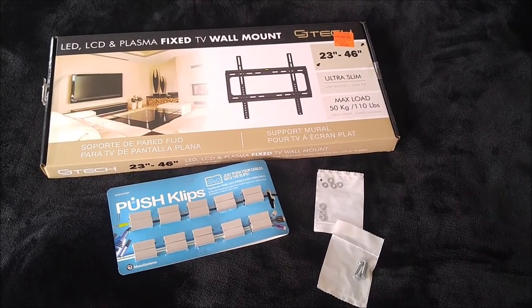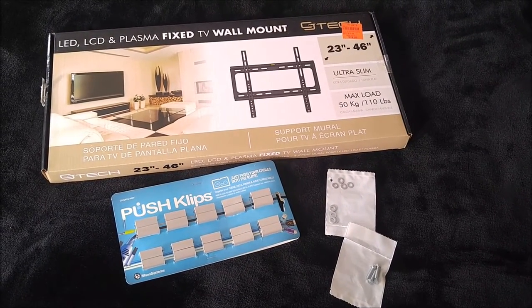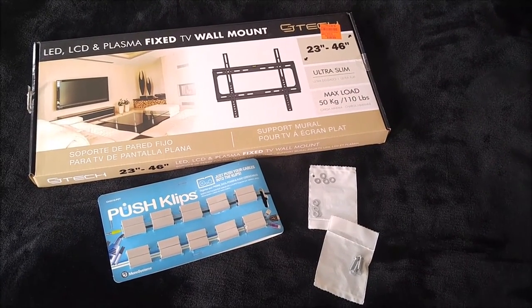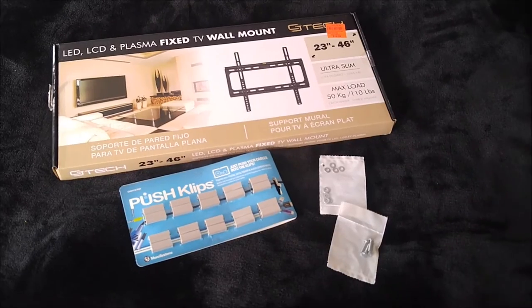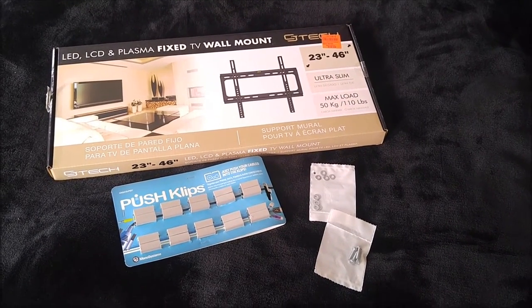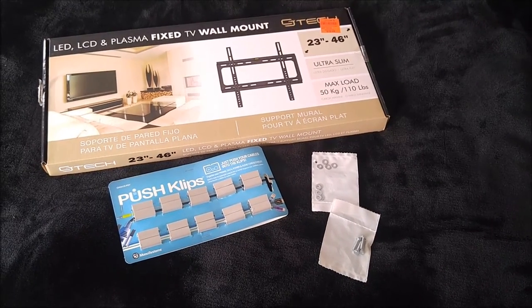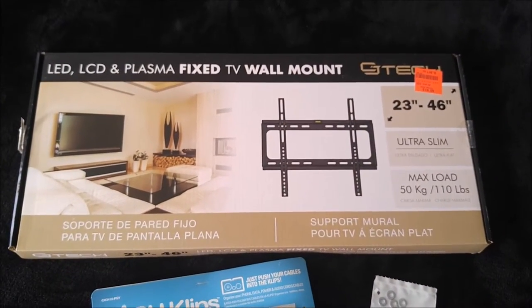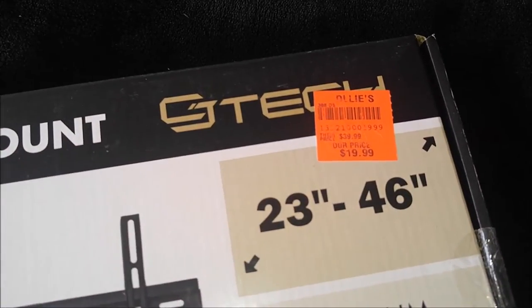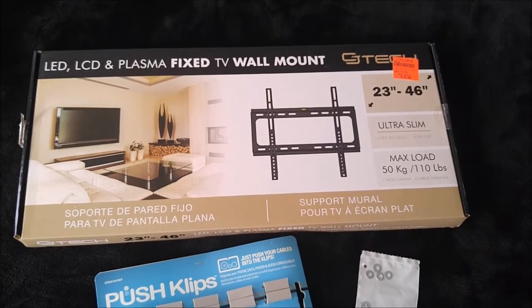Just got back from the store with everything I need to mount the TV. A word to the wise: a TV mount is a TV mount — don't spend 50, 80, or 100 dollars on one. Walmart had them starting at 40 dollars. I drove around thinking where can I get a cheaper one, tried Ollies, and got this fixed mount for twenty dollars. I don't want one that tilts or moves around, and this one does the job perfectly.